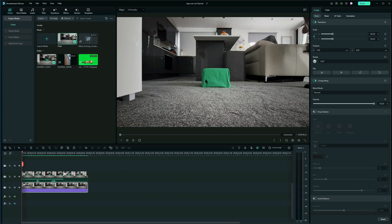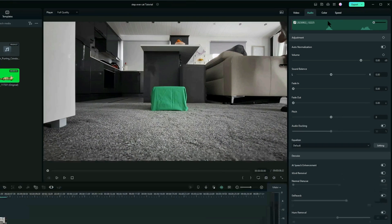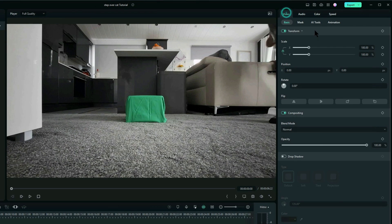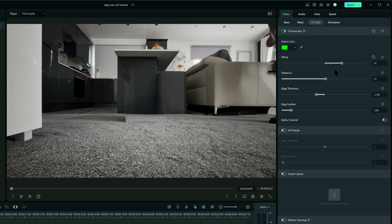So now I want to get rid of this green little footstool. I thought great, what I'll do is go to Video, AI Tools, Chroma Key. It's a proper green screen piece of cloth, but for some reason it didn't take it out properly and I don't know why — it just wouldn't do it properly. I played around with all the settings, the offsets, and just could not get it right. I've got a feeling that I mightn't have had the correct lighting on it. I mean it's not too bad, but it's okay.